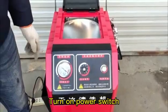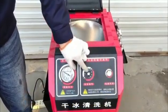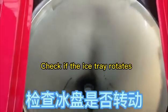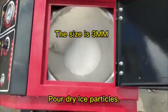Turn on the power switch and turn the knob. Check if the ice-tree rotates. Power drives the particles.